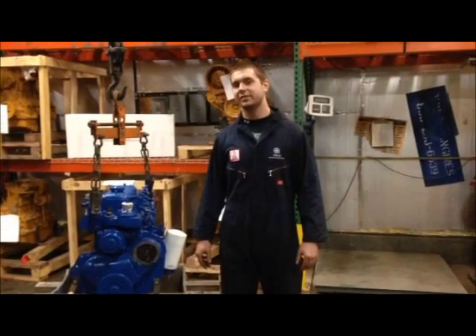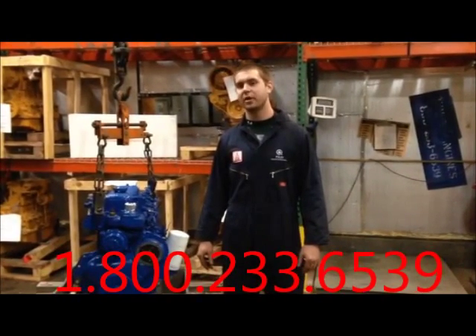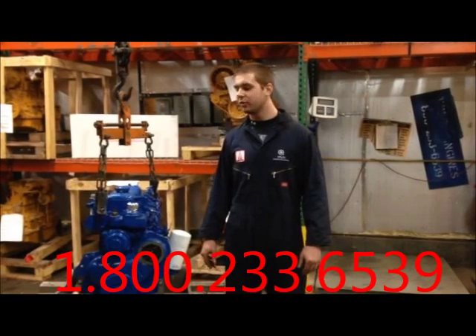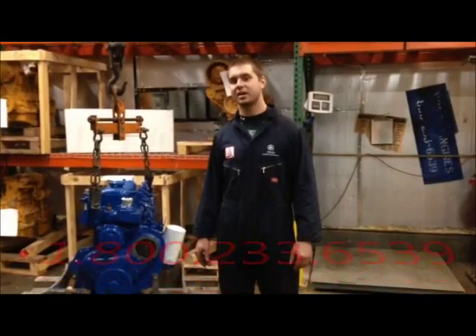Now that we have helped you identify your Perkins 4108 engine, please call the number below for parts and engine sales. We have plenty of these 4108s here at Foley Engines in stock and ready to ship.